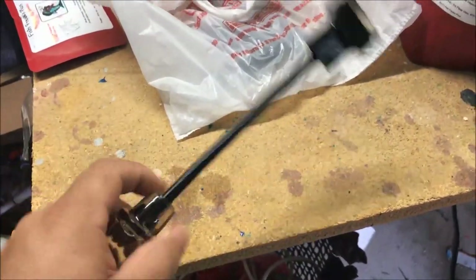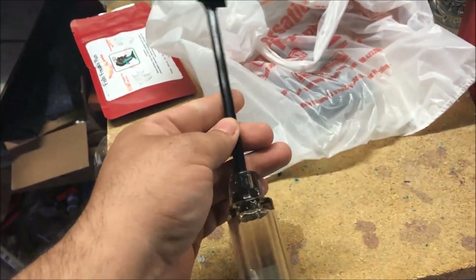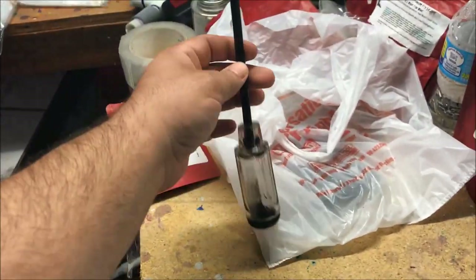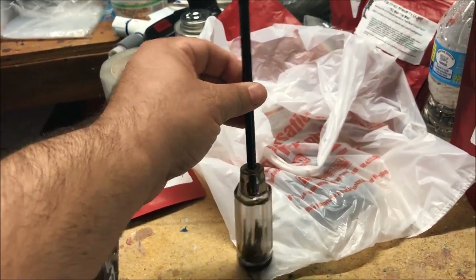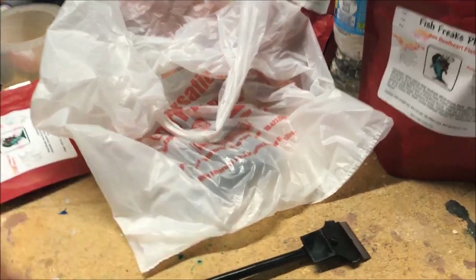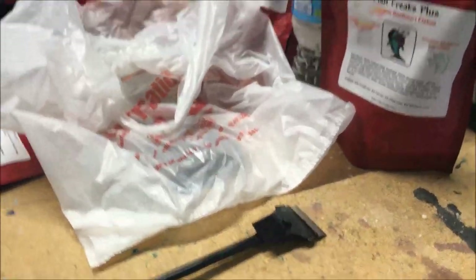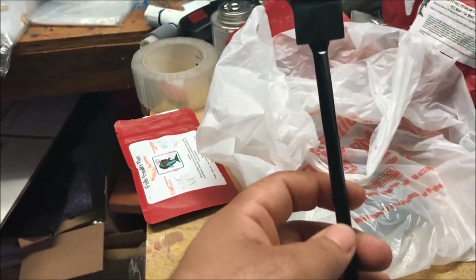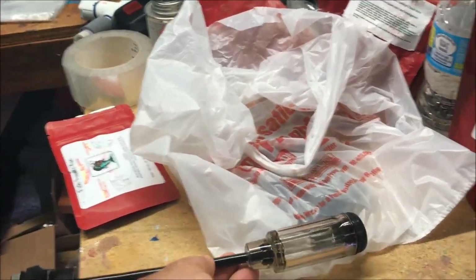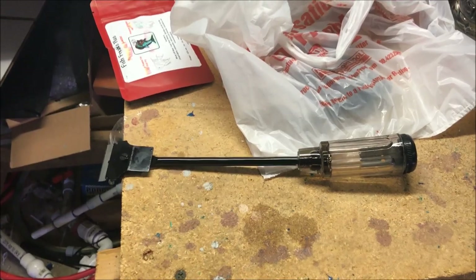The first thing I want to tell you is this thing is a complete piece of crap. I don't know if you could tell, but it's bent already. I just took it out of the package and it came out bent. But we're gonna give it the old college try anyway, so let me set up the camera.